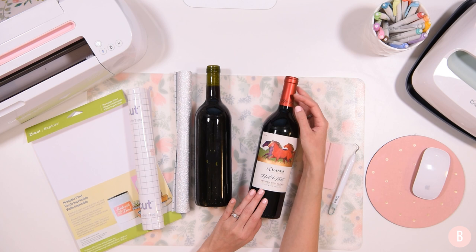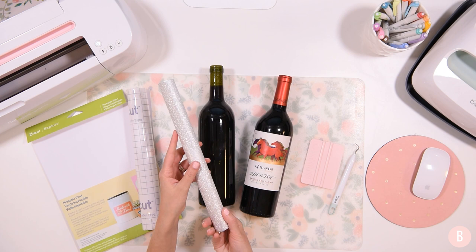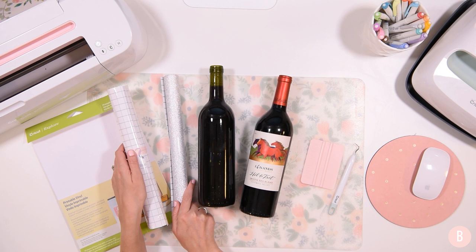So we have a couple of wine bottles — one with a label, one without. We have a weeding tool, a scraper tool, and some silver glitter Cricut vinyl. This is actually my first time working with glitter adhesive vinyl. I also have some strong-grip transfer tape, because I heard that's what you use with glitter adhesive vinyl. And of course, I have the printable vinyl.